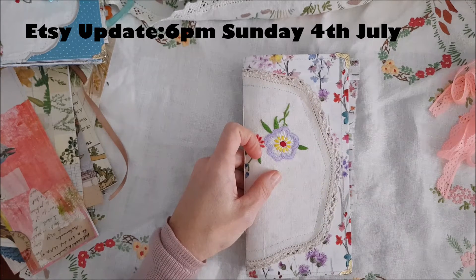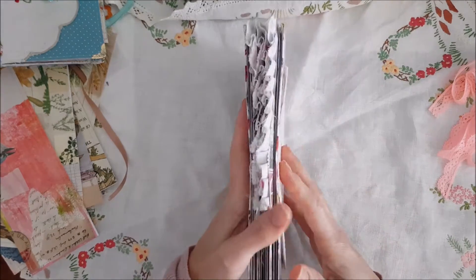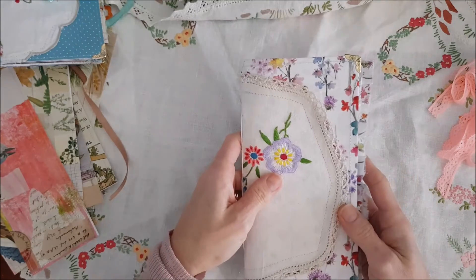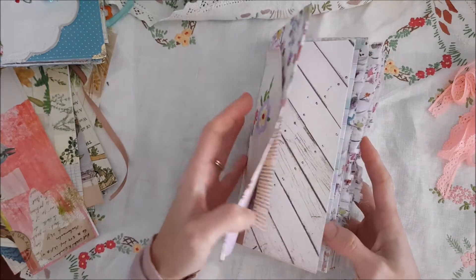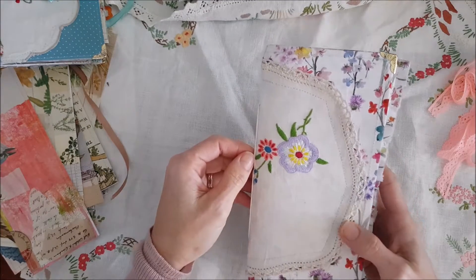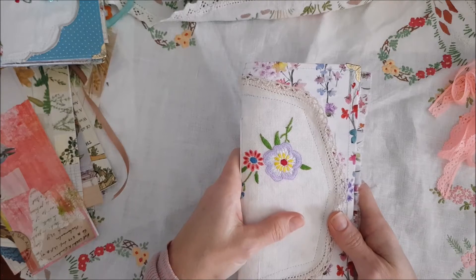I'm going to be updating my Etsy shop this Sunday, the 4th of July. My shop is called the Creative Paper Moth and I'm going to be updating it Sunday at 6 p.m. GMT plus time. So you can always check out my shop on Sunday evening if you would like to purchase one of these journals.